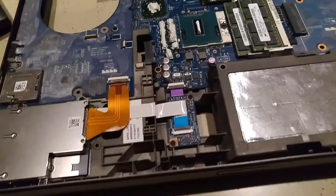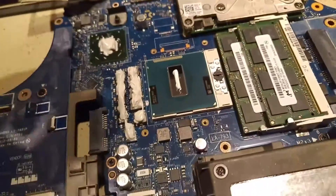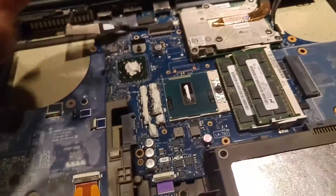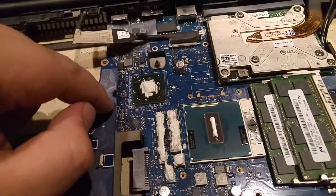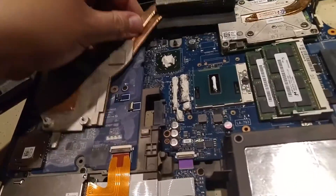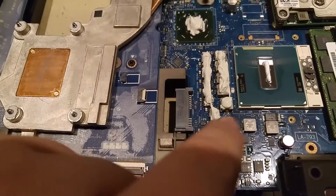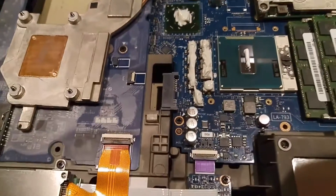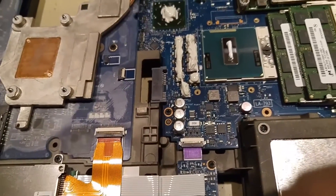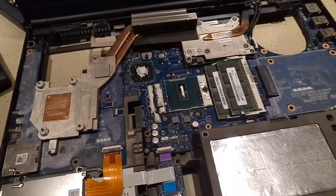I've cleaned the heatsink off completely. I've done a pretty big bead of the Arctic Alumina — actually way more than I'd use generally — I just want to make sure it's there. I've sort of globbed a little bit on each important piece this heatsink touches. You can see where it makes contact on the chips. This should be just about ready to get reseated — rotate it in and let it fall down and line up with the peg here.